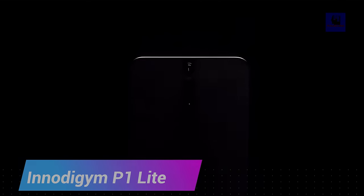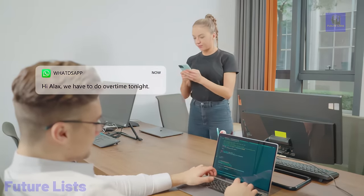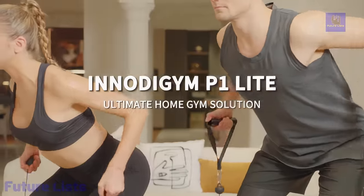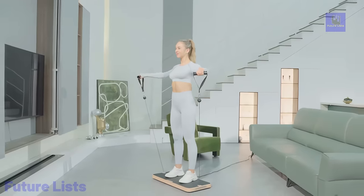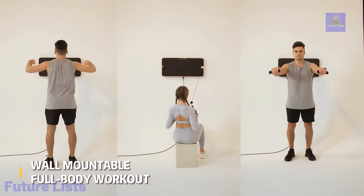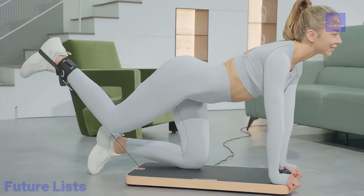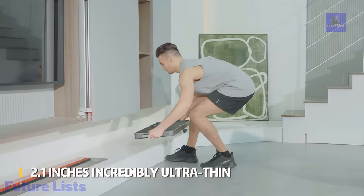Experience a revolution in home fitness with the NOD Gym P1 Lite, a compact powerhouse integrating convenience, versatility, and cutting-edge technology. With up to 133 pounds of digital weight and four training modes — standard, eccentric, chain, and speed modes — it caters to all fitness levels and goals. The standard mode offers foundational strength training, while the eccentric mode focuses on controlled resistance for muscle activation and growth. The chain mode elevates endurance training with seamless transitions between exercises, and the speed mode boosts explosive power through dynamic movements. Enhance your fitness journey with the innovative smart application, providing personalized guidance, structured routines, and diverse training options.